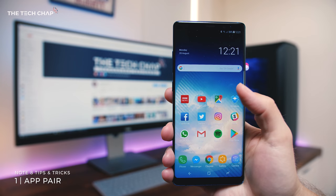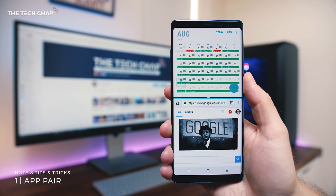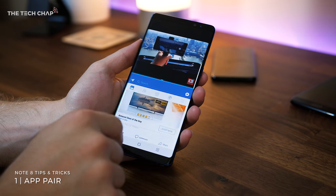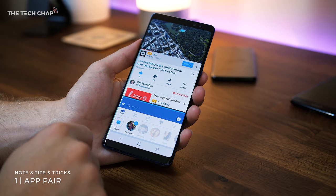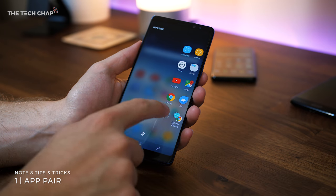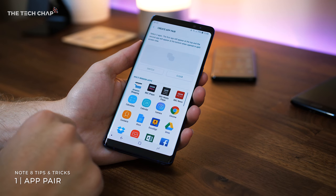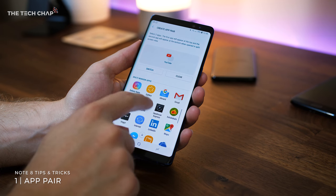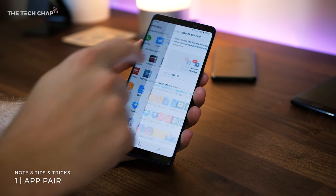At number one, make the most of the Note 8's huge 6.3 inch display by using apps in split screen. Having two apps side by side isn't new, but it is made easier here on the Note 8 thanks to a new feature called App Pair. All you do is slide open the edge panel, tap on the plus icon to create a new app shortcut and then create a new pair at the top right. Then select the two apps that will launch in split screen, so you can have Facebook and Spotify or your email and web browser — pretty handy.